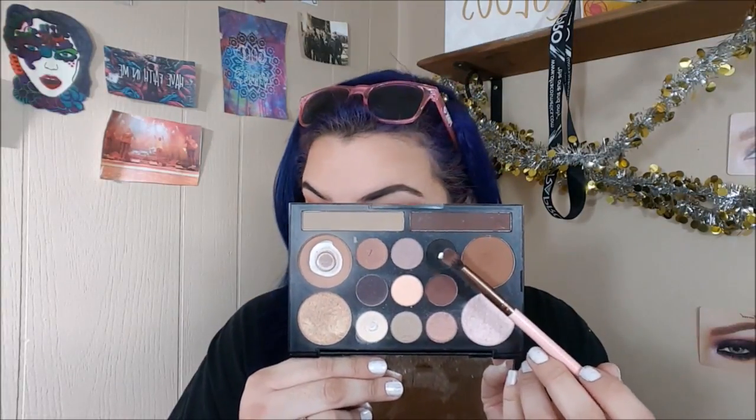To really bring the drama to this look, we're gonna take a very little amount of matte black — any matte black that you have in your collection will do — and we're gonna tuck that into the very outside corner of both the top lash line and the bottom lash line.